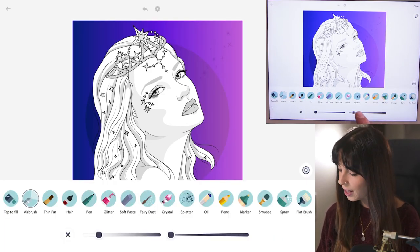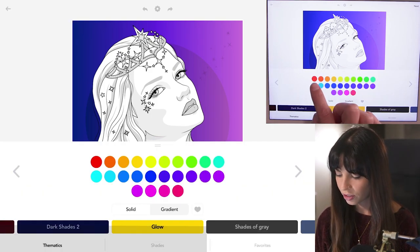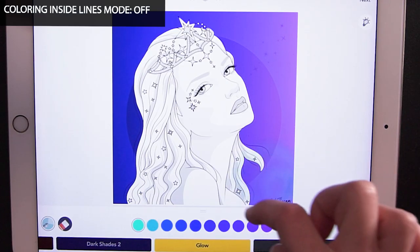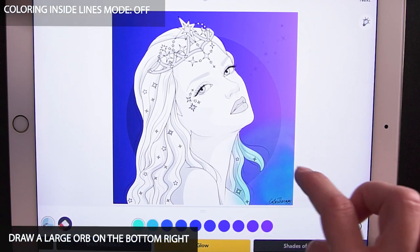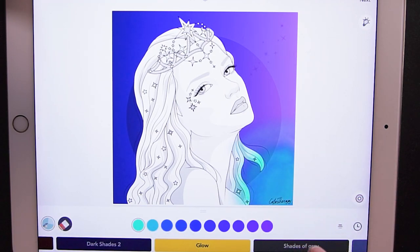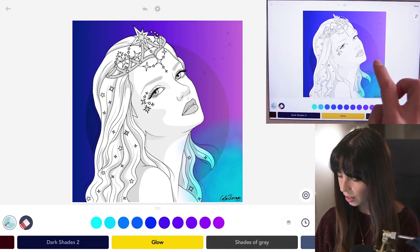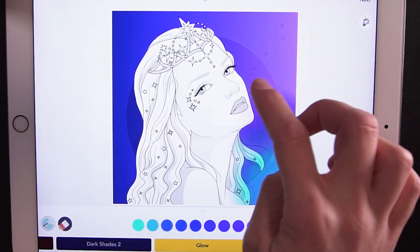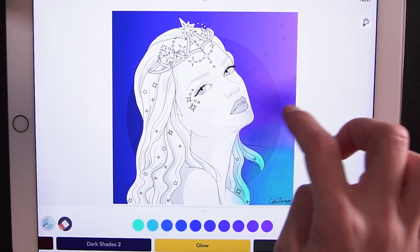Now using the airbrush tool, set the size to 100 and opacity at 10. Over in the Glow palette, I'm going to be using the first color on the second row. With coloring inside the lines mode set to off, I'm going to start to draw a large blue orb in really soft layers. This is going to be the reflection of the blue neon light against the wall that will in turn reflect on our subject. Sample that darker blue on the left side and bring it in very softly towards the outer area of your orb, separating those two colors a little bit.